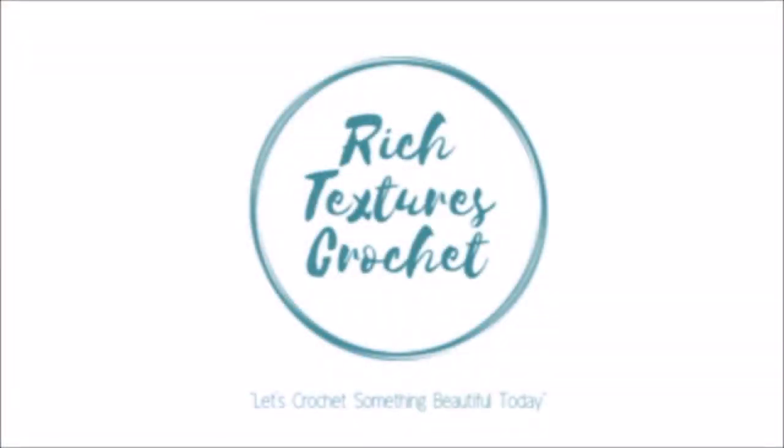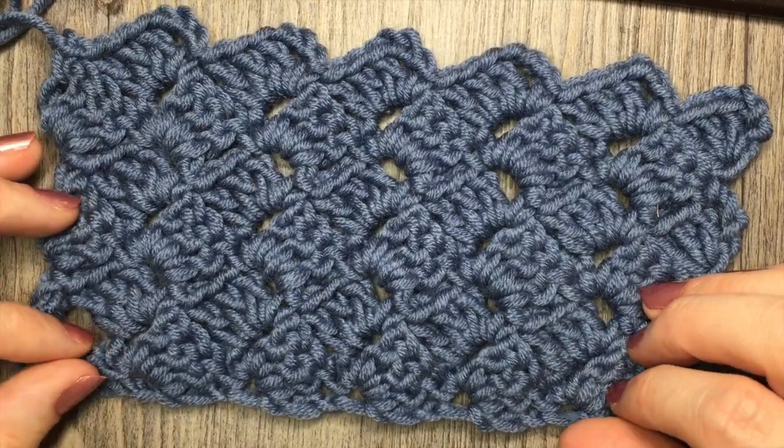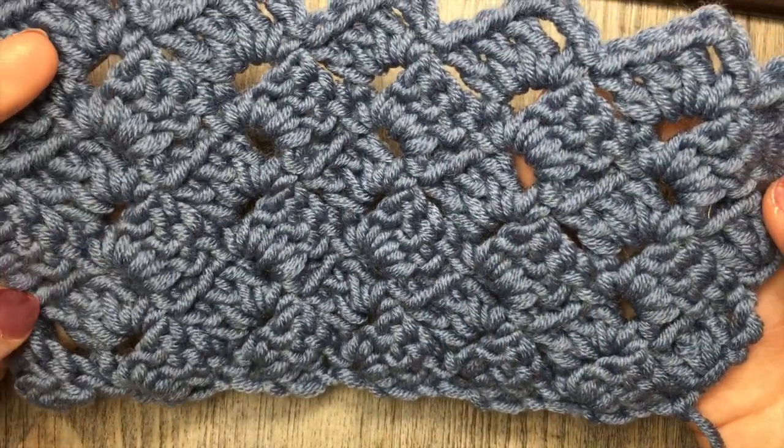Hi, I'm Sarah and welcome to Rich Textures Crochet on YouTube. Let's crochet something beautiful today. Hello everyone, I'm Sarah of Rich Textures Crochet and welcome. Today we are going to learn how to crochet the tulip stitch.